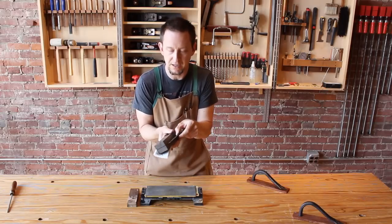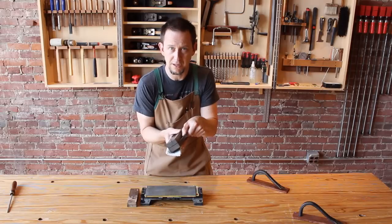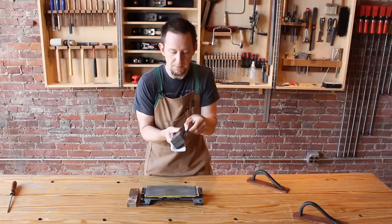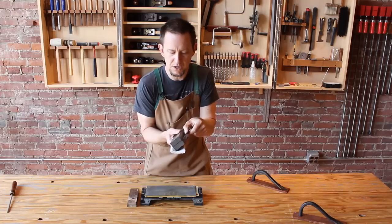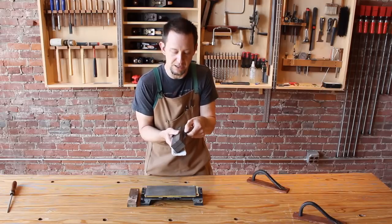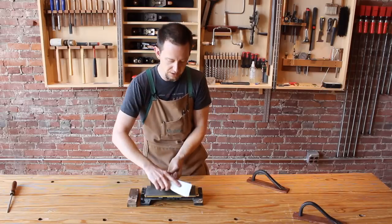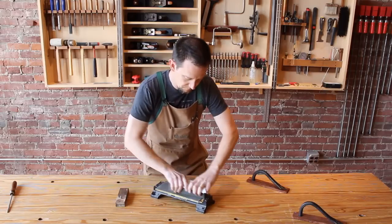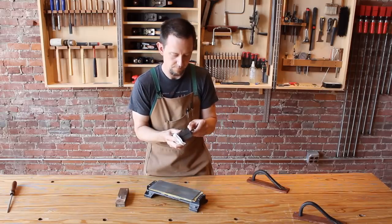Now as an additional check, you can use your thumb right along the edge to feel if you've generated a burr. Now this is not the kind of burr that we want to actually use when we're doing our woodworking, but it's a burr nonetheless — it's a very fragile burr. I can feel it everywhere except right in the center, and that's very typical. When you sharpen a scraper, the center is going to be the last place that you really end up turning a burr because that's the place you use the most during your work. We'll keep going a little bit farther.